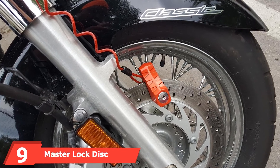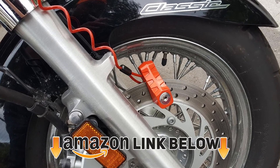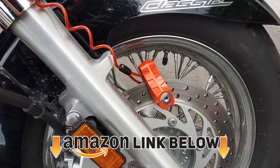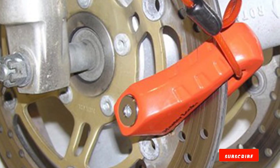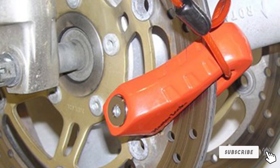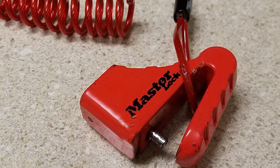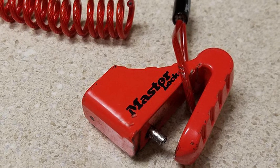At number nine, we have the Master Lock Disc Brake Lock. It will be hard to miss since it is bright red. The Master Lock 8303 is compatible with rotors that have 6.35mm holes or smaller, and the lock can slide up to two inches deep onto the rotor. It is made from zinc and steel, and Master Lock has designed it to withstand the elements and stop potential thieves.